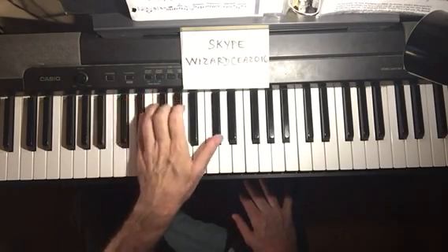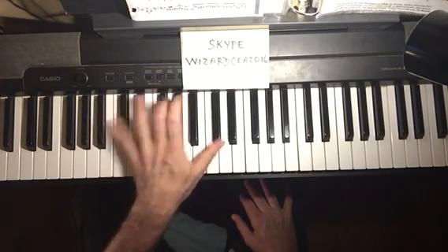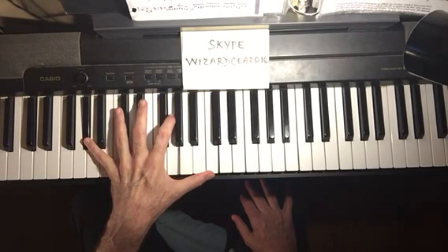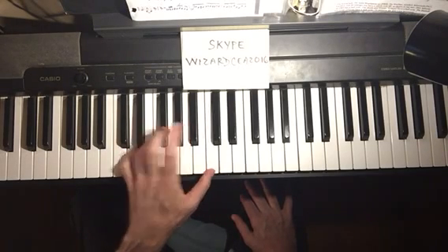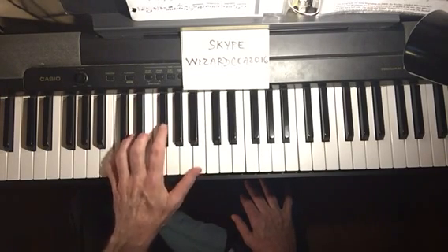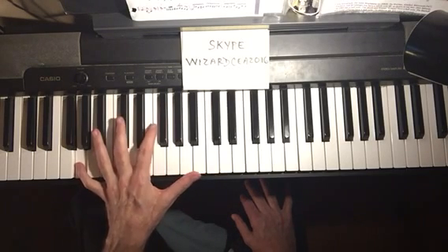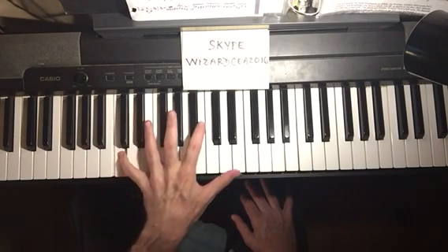Again: A-flat, B minor seventh, C minor seventh, back to A-flat major seventh. Now the left hand is going to jump up — we're going to do a two-five in the key of C. Then C major seventh, F seventh, E minor seventh, A seventh, D minor seventh, D minor to G, and then C major seventh.